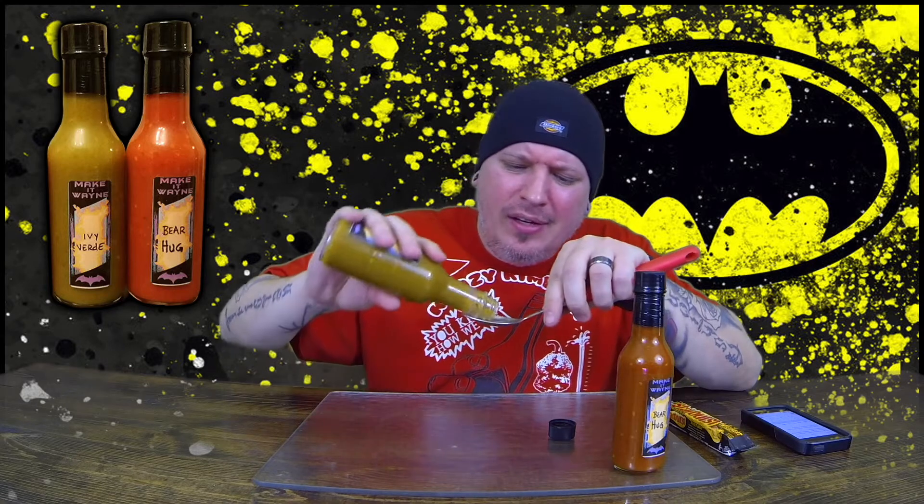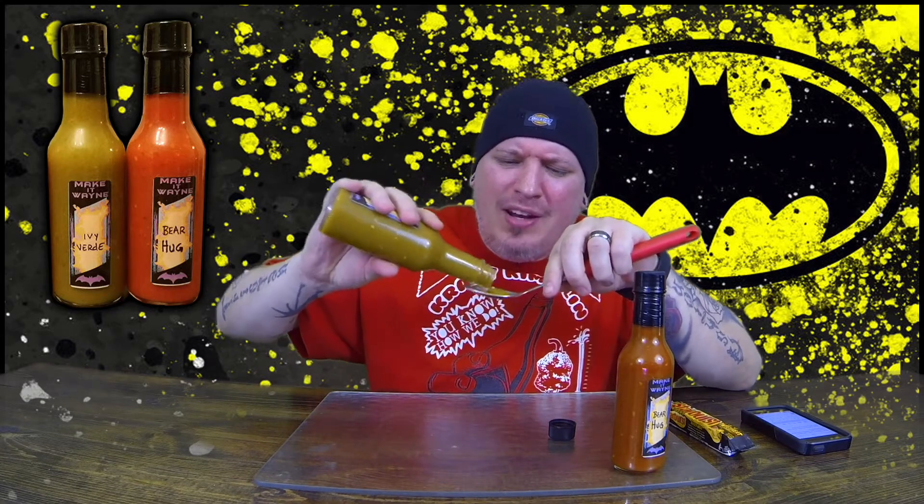First up we're going to try the Ivy Verde sauce. Give it a little shake, check it out. You got Make It Wayne on the top, you got his little Batman logo, because he is Batman. This is a Habanero Salsa Verde sauce. It has tomatillo, cilantro, and lime in it. Man, that smells good — definitely get that lime in there.